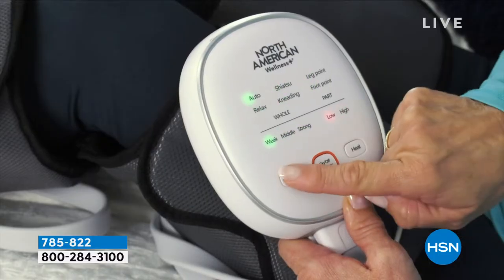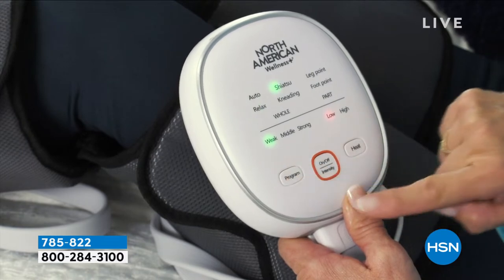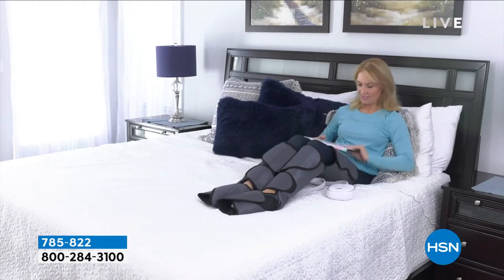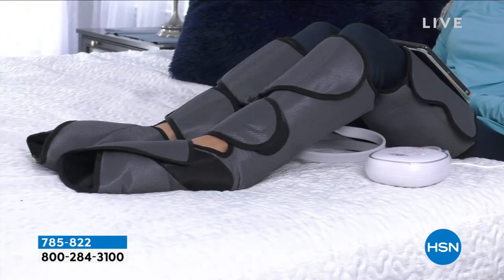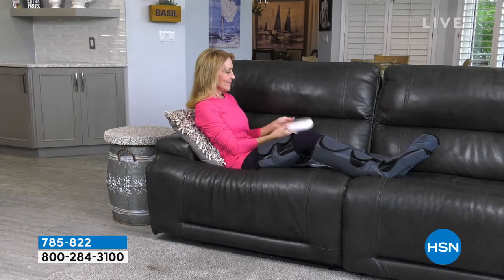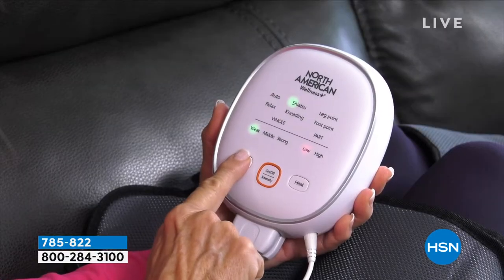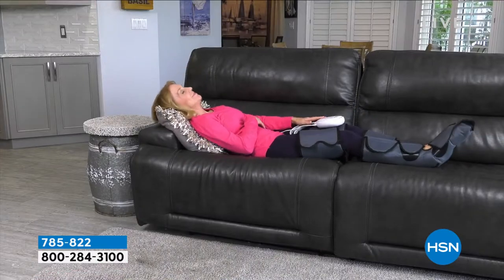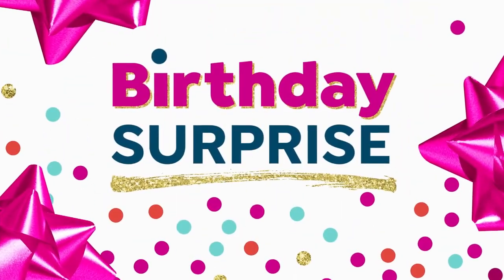There's adjustable massage, there's heat settings, you can adjust each one of those leg wraps tighter or looser. It goes all the way to the feet and then around the ankle to the calf and even up and over the knee to the thighs. And then you sit back and relax and enjoy what you can only imagine is going to make you feel good.